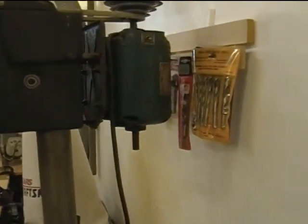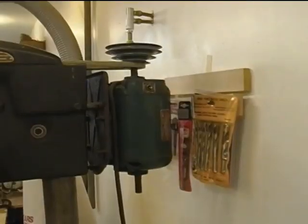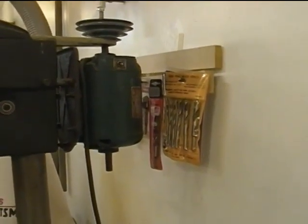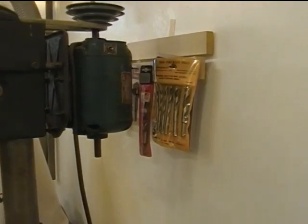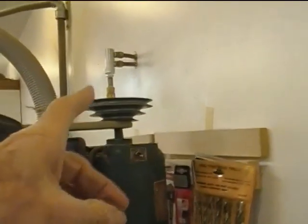For some reason, which is good for us, they often sold these Craftsman four-speed drill presses — four-speed drill presses — with a one-half horsepower motor that has a double shaft. You can see the second shaft pointing out the bottom end.